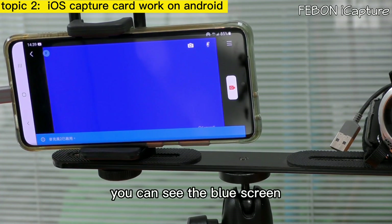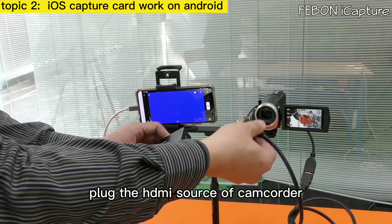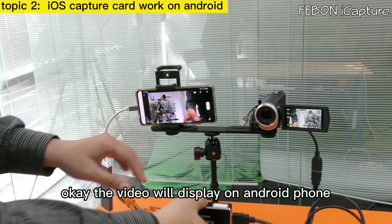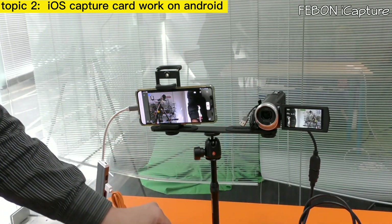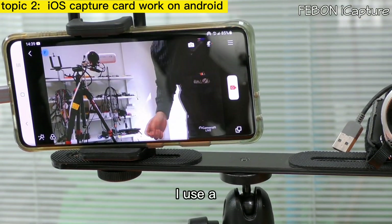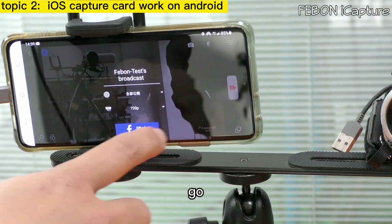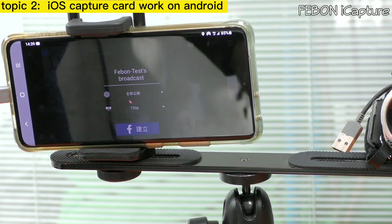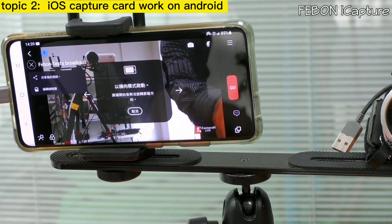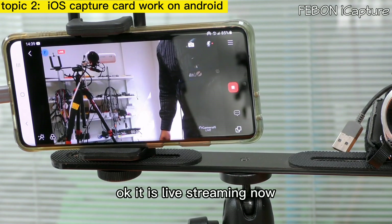Turn on the app Camera Fire Live. You will see the blue screen — after that, plug in the HDMI source from the camcorder. The video will display on the Android phone and you can do live training. I use a Facebook page to go live.